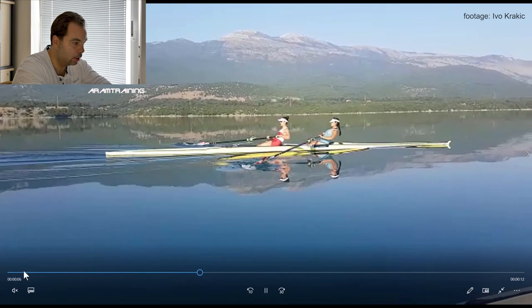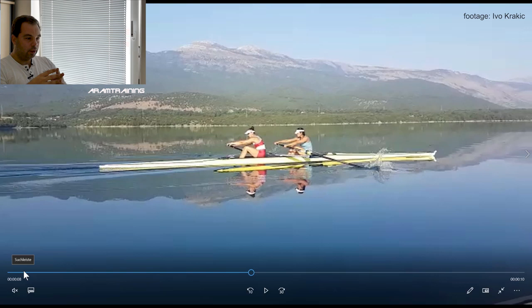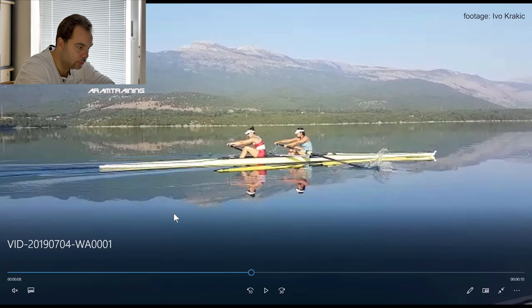It looks very intriguing until you look at details. And one of the details I'm looking at is the blade — how deep does the blade go? Too deep. Too deep. They are not using random foils, but it's pretty deep.